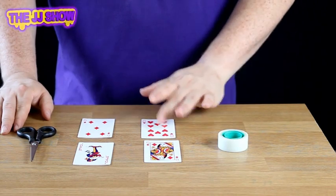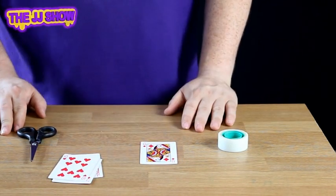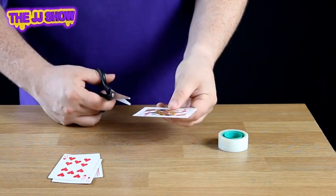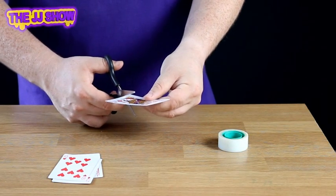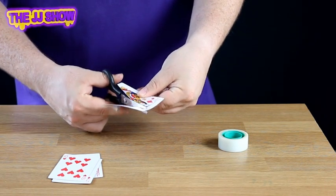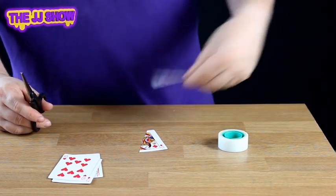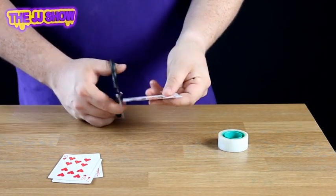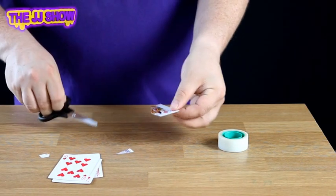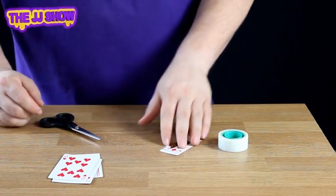We're going to place these cards to one side for now — we don't need them at the moment. We're going to start with the queen, as the queen is the important card. To cut the queen, we cut it across like so, all the way across, giving us a triangle shape. We get rid of that piece, then cut a piece off here and a piece off there as well, leaving us with a very unusual-looking playing card.